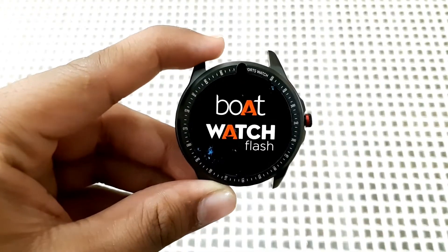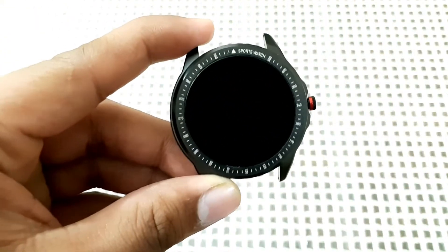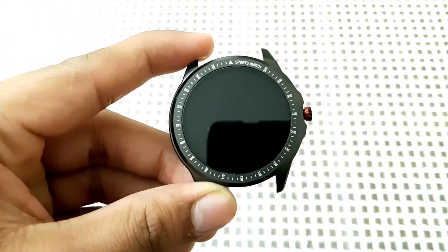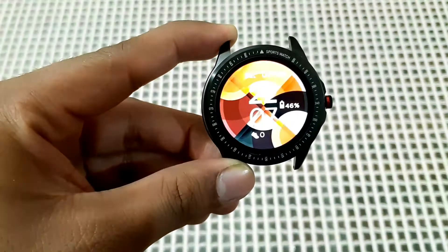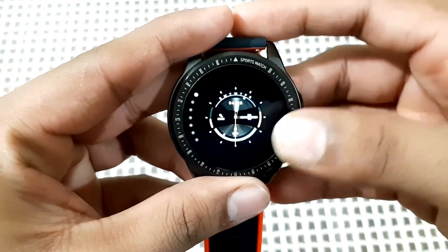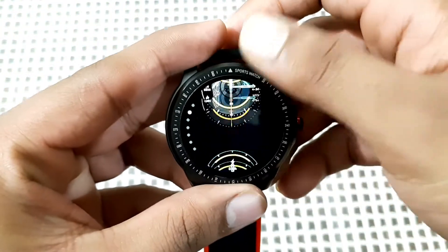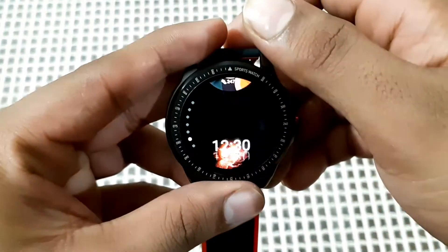Now let's remove the sticker. In this watch you get six watch faces — one, two, three, four, five, six — and one extra.